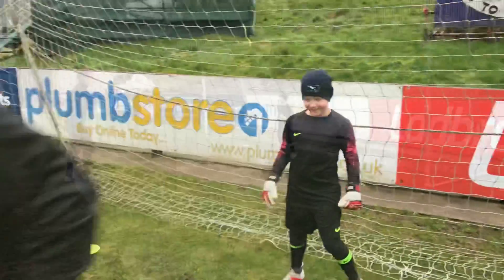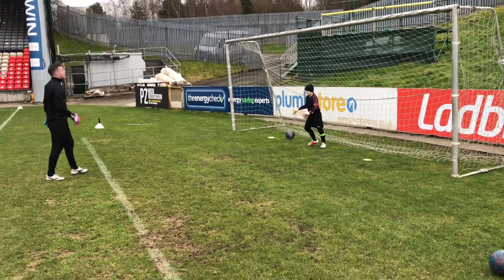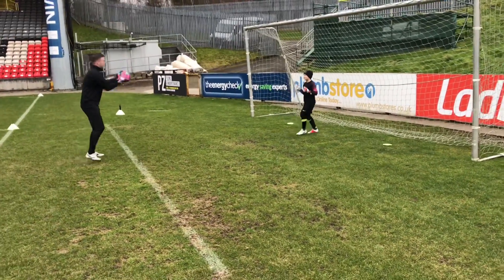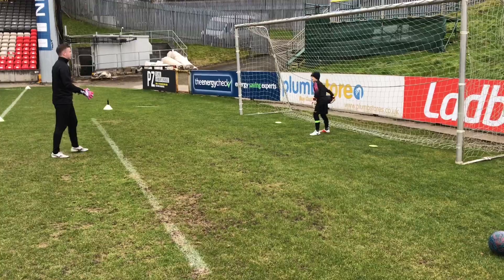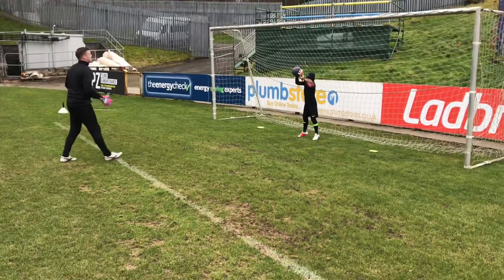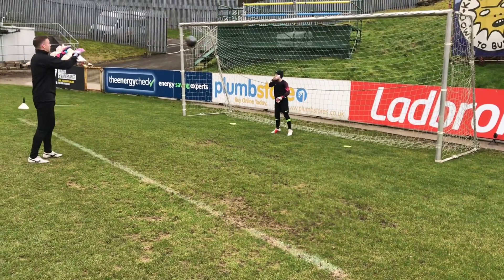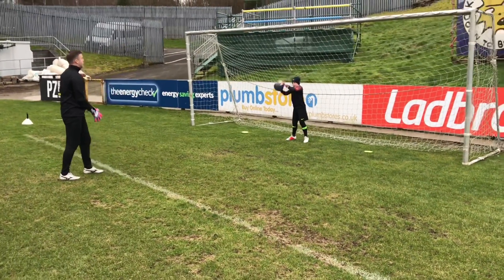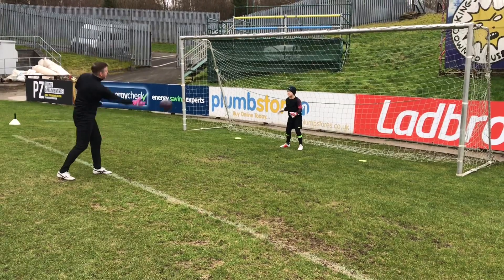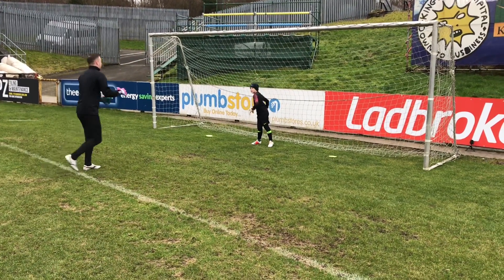Let's go catch some balls. We're just doing catch. Turn, see you in there? Good, nice inviting, nice set. Great, good block. Good, nice kick. Last one. Great hands.